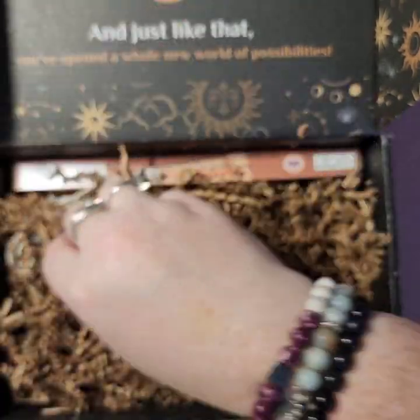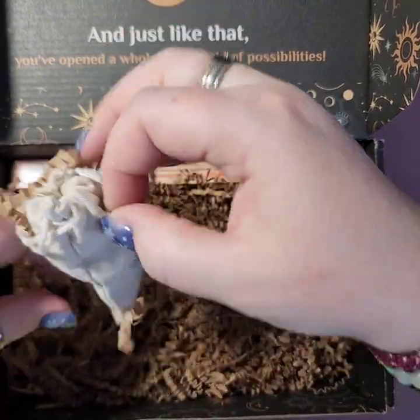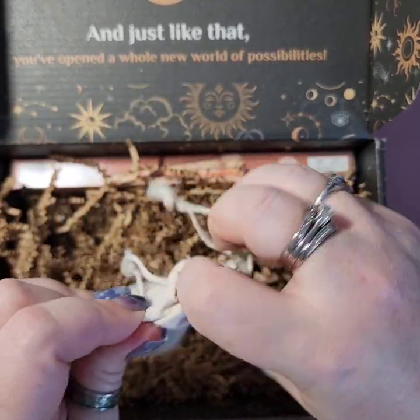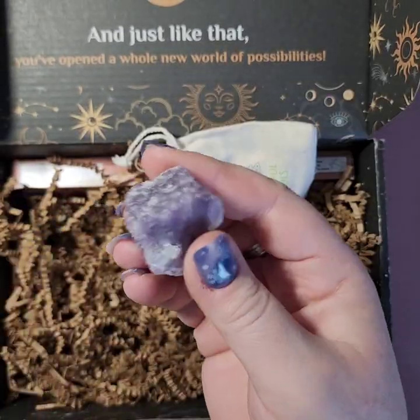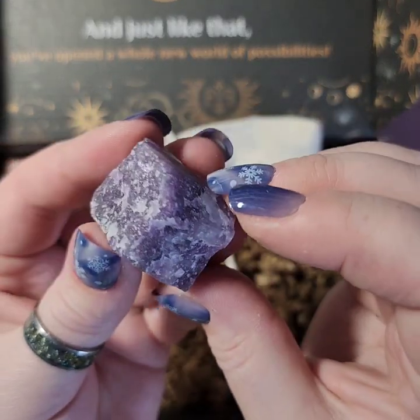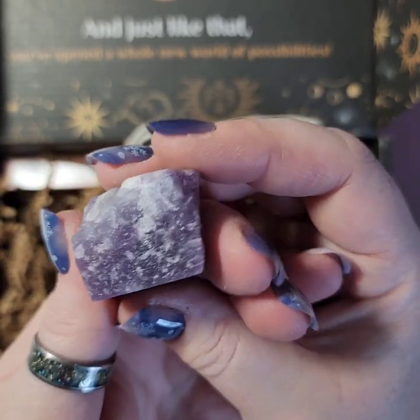We got another bag in here — another rough stone, and I cannot pronounce this name for the life of me. It is lepidolite? Lepidolite. It kind of looks like amethyst, but it's not amethyst, so it's lepidolite?